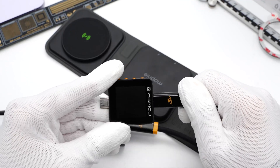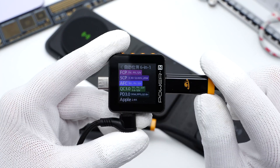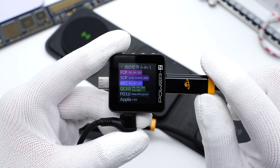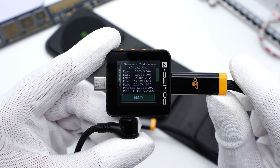Connecting the included 30W charger to the ChargerLab power meter ZKM002C, it shows the USB-C supports FCP, SCP, AFC, QC3.0, PD3.0, PPS, QC4+, and Apple 2.4A protocols.